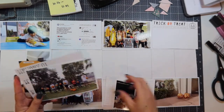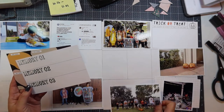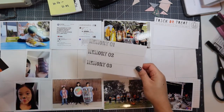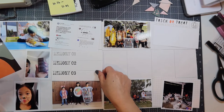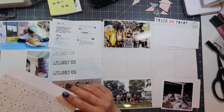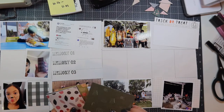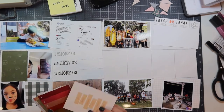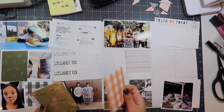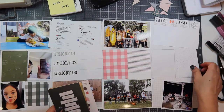I'm using the Studio Calico October Documenter Kit, and this is the week of Halloween, so you'll see trick-or-treats, costumes, and pumpkins in this layout. I'm going through the journaling cards from Studio Calico to see which ones I want to use. I have two white cardstocks drawn with a grid of a Design A page protector. If I need to include an insert, it'll be smaller than 12x12 and I'll put an Avery index tab to signify the event.